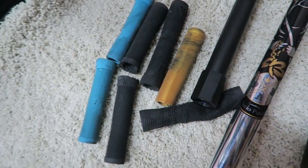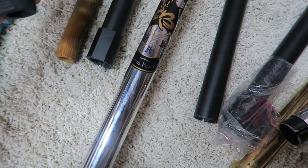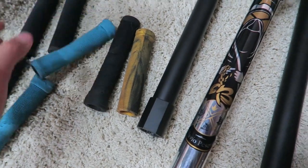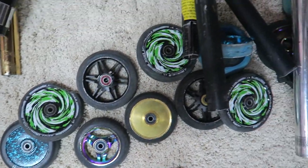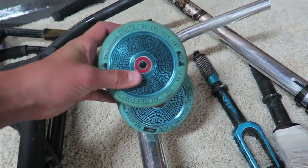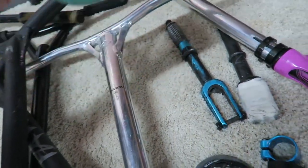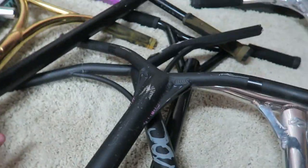Here are some spare grips I have. These Envy ones are just so slippery, these Havoc ones are worn out and dirty. Here are all the wheels I've had — lots of them are de-hubbed. These two teal MGP ones are what I'm gonna use for my next scooter build because these wheels just look sick, teal on teal. Such a good colorway — I've obviously liked teal on teal before.